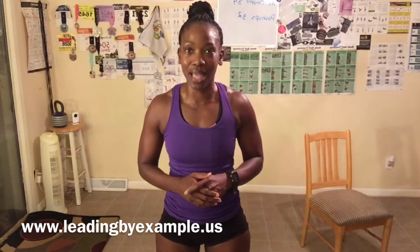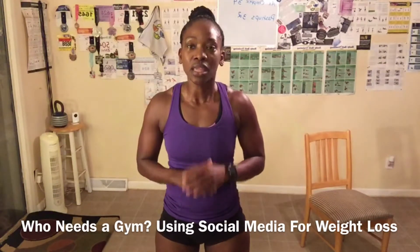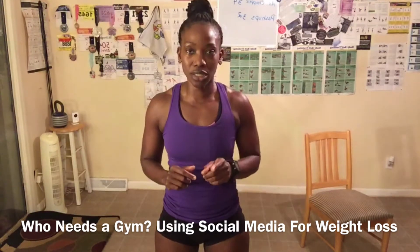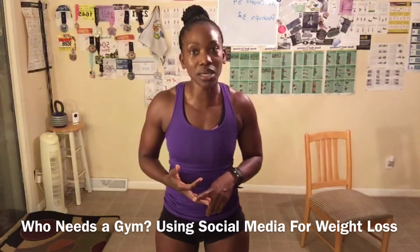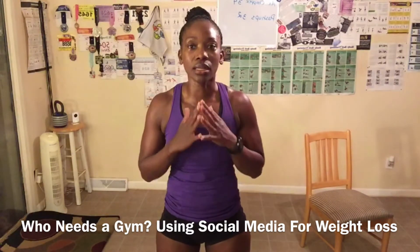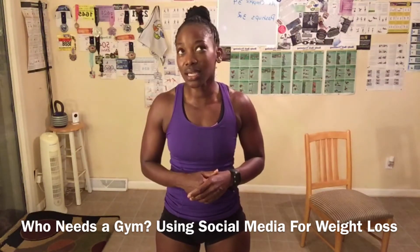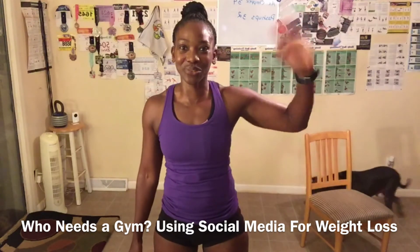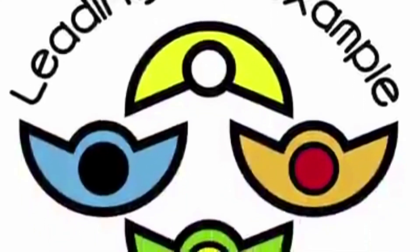Check out the links in this post and go to my website, www.leadingbyexample.us. Click the shop link and find my book, 'Who Needs a Gym? Using Social Media for Weight Loss.' You can purchase it on my website, Barnes & Noble, Amazon, and Books A Million. If you bought the book, please let me know what you think. I will see you tomorrow for day 22 of the 30-day challenge. Bye, everyone!